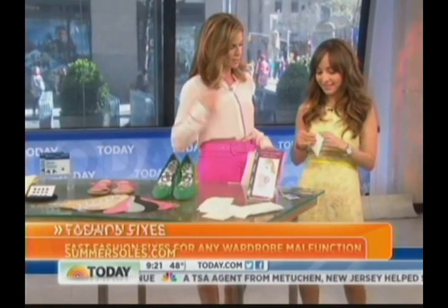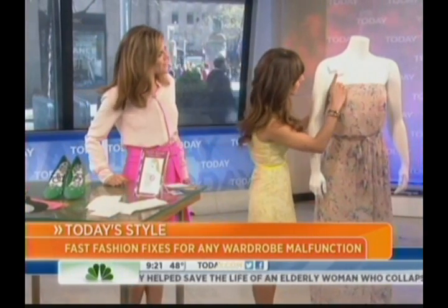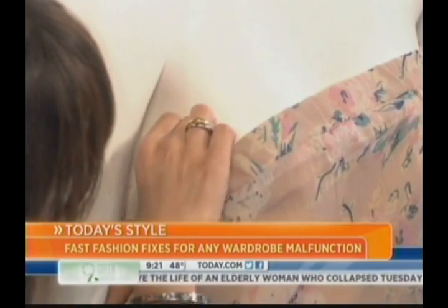Last but not least: strapless dresses are often known for falling, and you have to keep pulling them up. But there's a trick for that too. These are Upsy Daisies by Braza, and they're a super-strength adhesive — you stick it onto the skin right here.